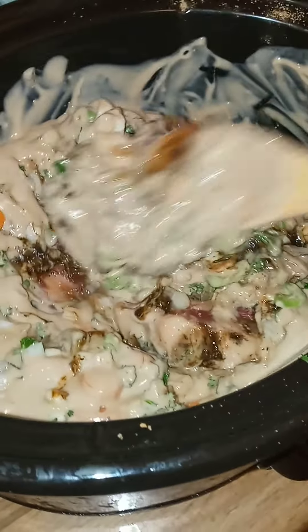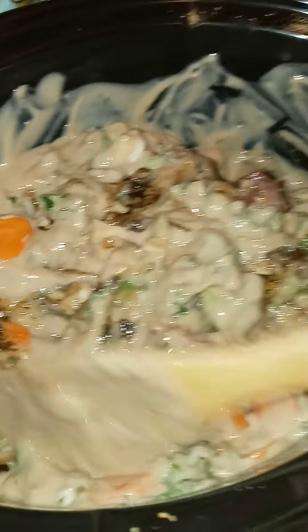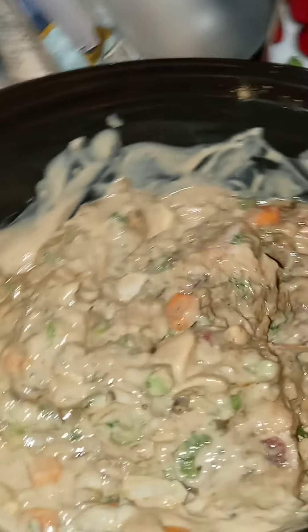I just want to get all the flavors all mixed in. This is going to be so good when it's done — I can't wait. I got it on high.